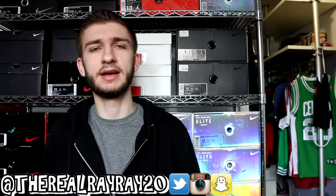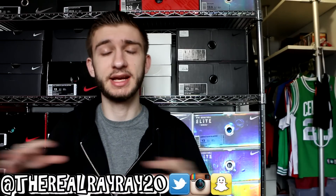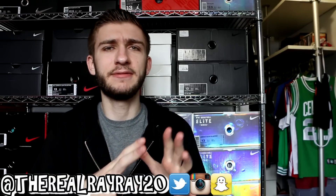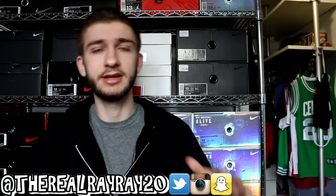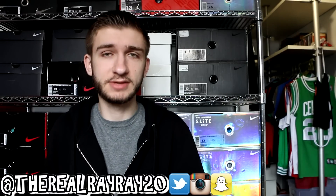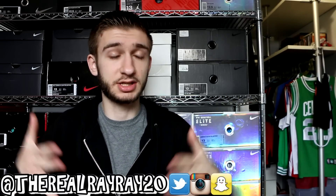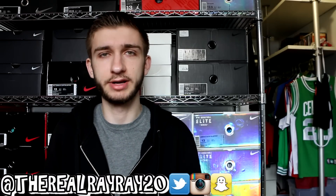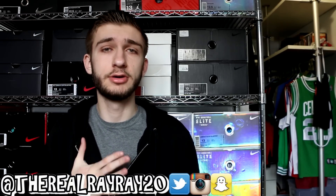We are this close to hitting 75,000 subscribers, which is just an awesome number, so huge thank you to you guys. I don't say it enough — I should say it every single video — but I appreciate you guys a whole bunch. The opportunities that you guys have opened up for me, the fact that I'm able to make videos about shoes and share that with all of you, I wouldn't be able to do any of it without you guys watching and supporting.